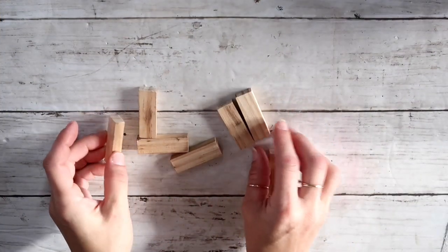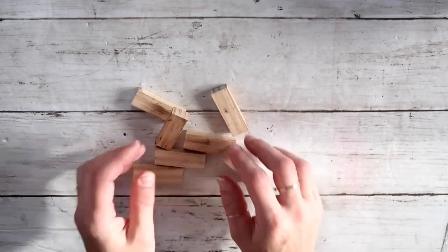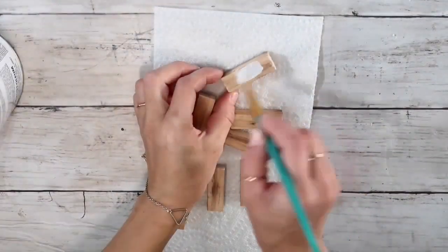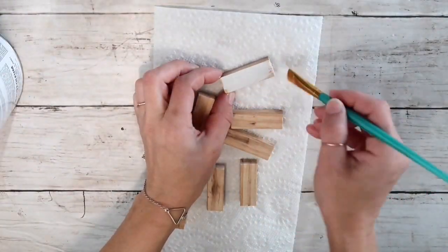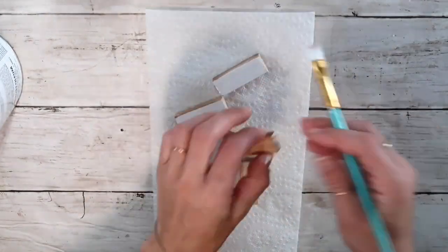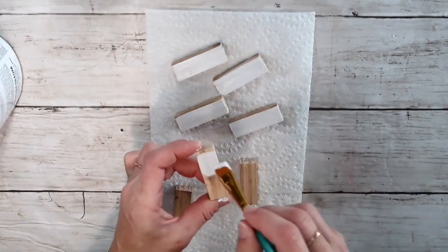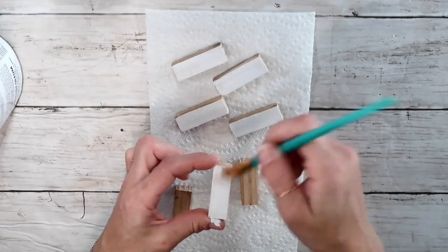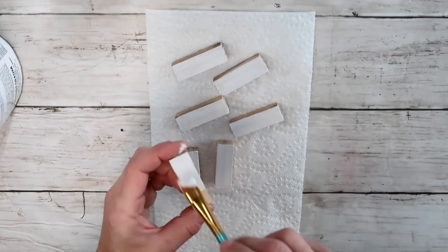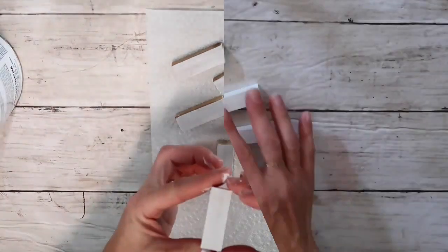For the first project I'm going to be using these Jenga blocks — I already used them for my previous project, so they don't have to be brand new. I'm going to use my Rust-Oleum chalk paint in linen white color and paint them on all sides. I wanted mine to be pure white so I didn't want any distressing, but this is totally personal preference — you can distress them or use any other color you'd like.